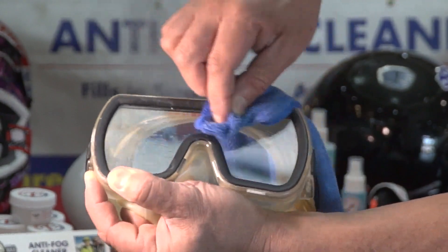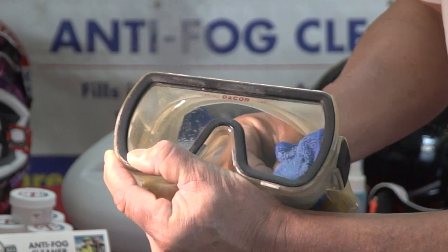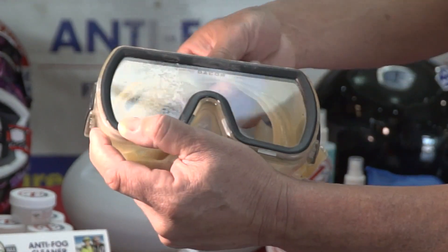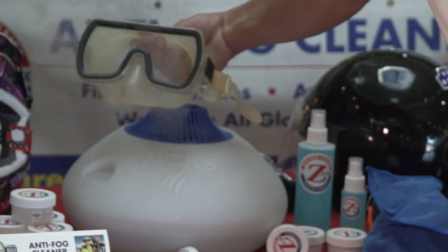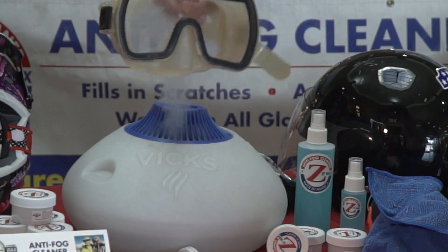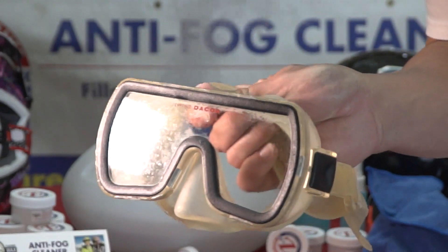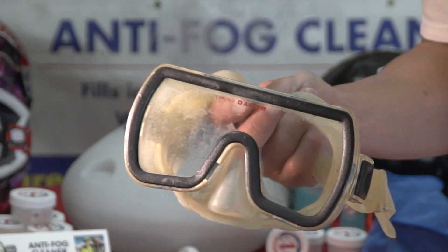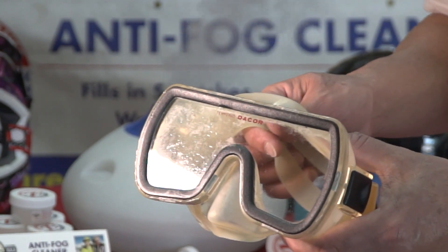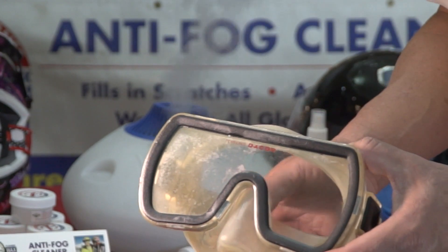I'm going to see how much clearer it is on the other side. And it keeps them from fogging. You can see one side is very foggy, the other side is not. The more you clean your mask, the better and longer it will stay clean. Zip Wax Anti-Fog Cleaner.